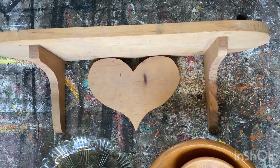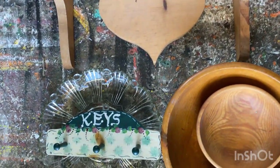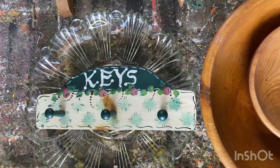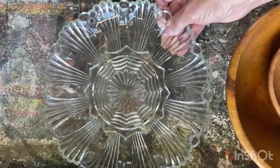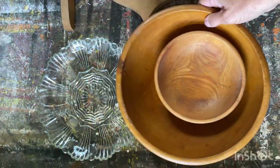Here's what I'm going to be upcycling today: I picked up this wooden shelf with a little wooden heart underneath it, a wooden key holder that's got some folk art painting on it — paid $1.99 at Value Village — a glass plate that I'm going to upcycle, and a couple of vintage wooden bowls.